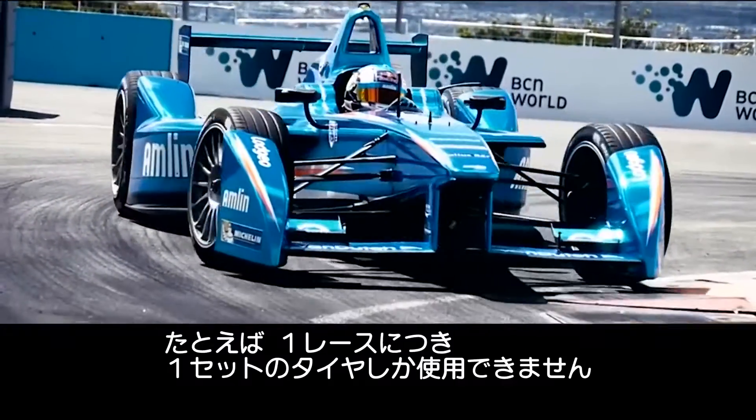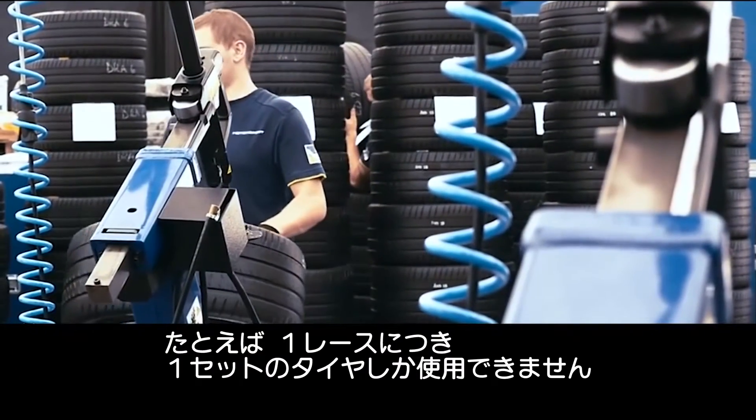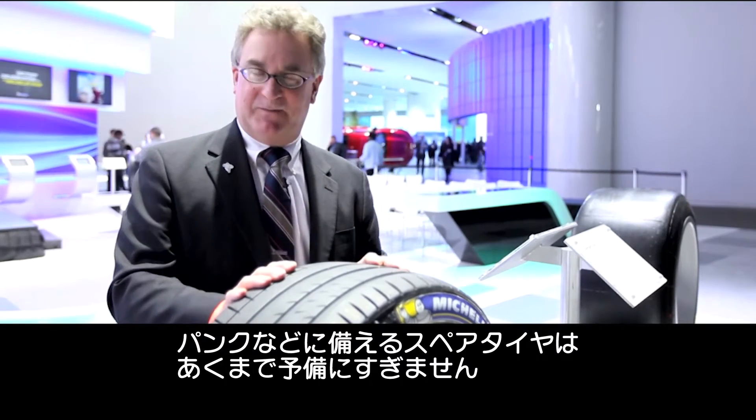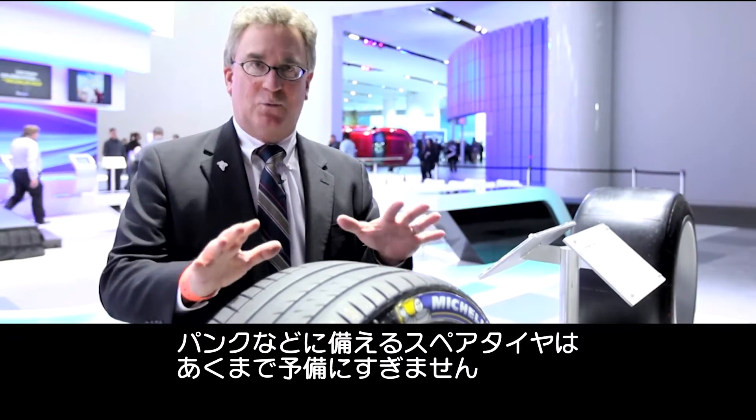Race teams are allowed one set of tires per car per race weekend — one. We give them a couple of spares in case they have a cut or a puncture, but they're allowed to race on one set of tires.